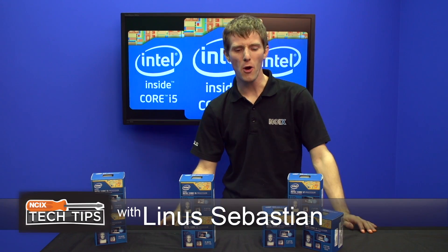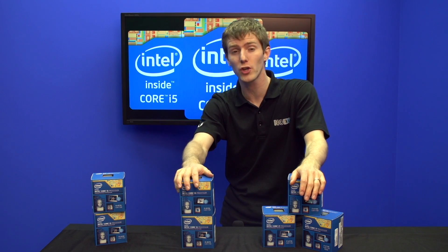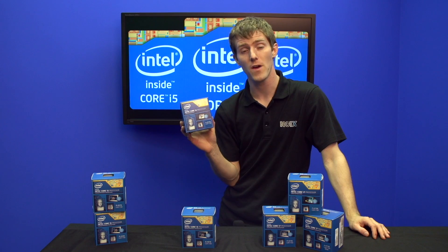It's that time again, folks. We've got new CPUs from Intel. These are the fourth generation core series processors, codename Haswell, and I'm going to walk you through what's new and fascinating about this CPU from Intel.